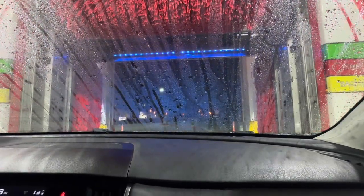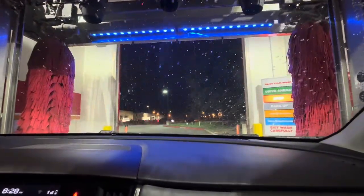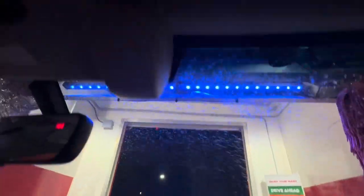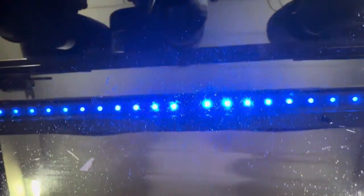Now of course we're getting dryers. I cannot believe it's just one pass of high pressure on this — bro, what the heck. Let's see how the dryers do. Dryers do an alright job — yeah, they're not the best, doing an okay job.